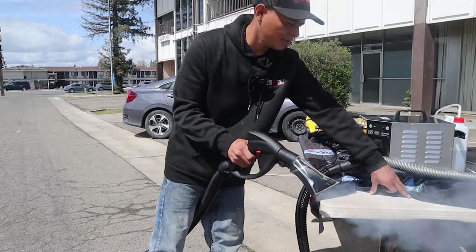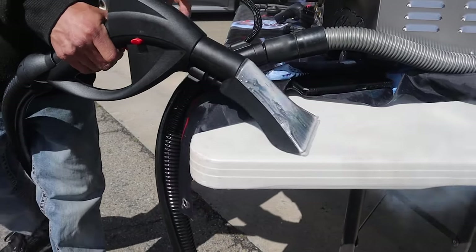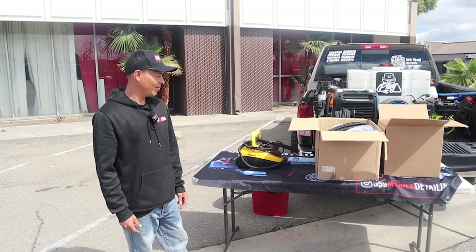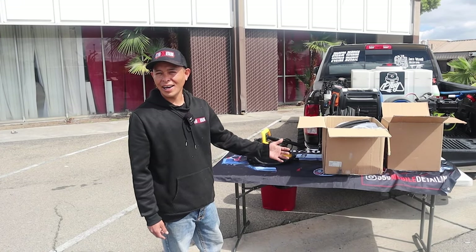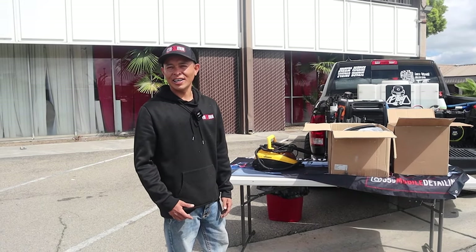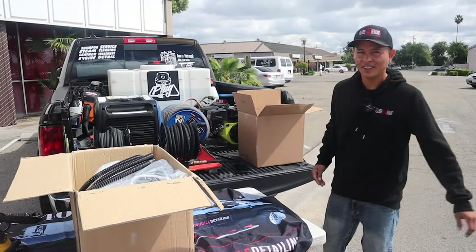Let me know in the comments what steamer you're rocking and how long you waited to upgrade. Before we get into the Chief Steamer — why the Chief Steamer? I had a lot of detailers recommend this to me, I'd also been eyeing it for a very long time, so I just had to pull the trigger and get it.